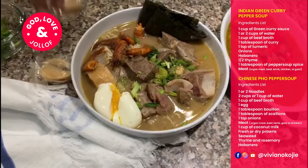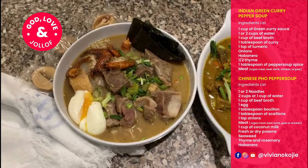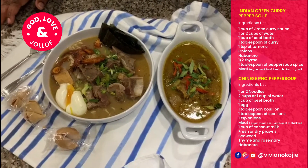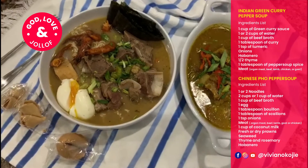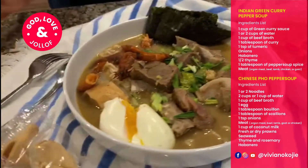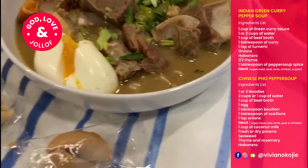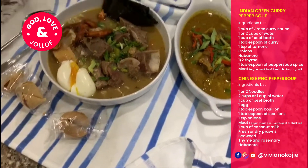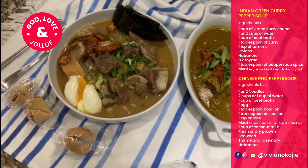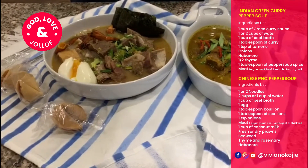I could serve that with fortune cookies for good luck! So here you have it: Indian-inspired green curry pepper soup — it's amazing. You could add your curry, some turmeric, and just all things nice. And this is your coconut pepper soup with seaweed, prawns, noodles, eggs, organ meats, goat meat, and lamb — any kind of meat you want. Check the top for recipes, and next week I'm going to be showing you how to make other types of soup. I hope you can make this at home and enjoy it — trust me, it's really good.